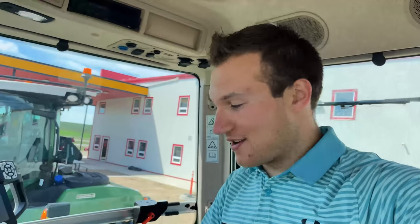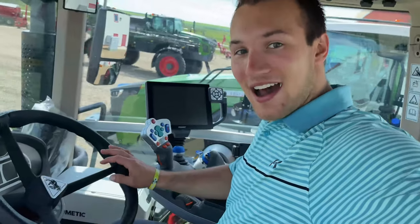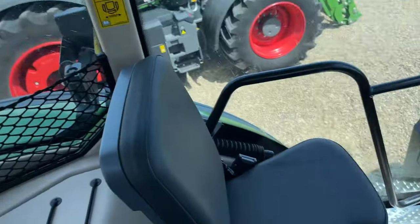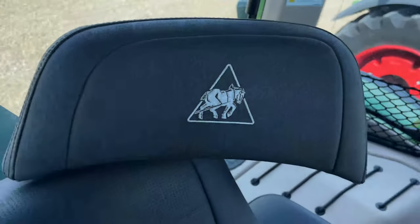The first thing I notice when I get in this cab, since it is a brand new tractor, is it smells so good — it smells like a high-end sports car. There's a leather-wrapped steering wheel and leather seats with swivel as well, plus that headrest.